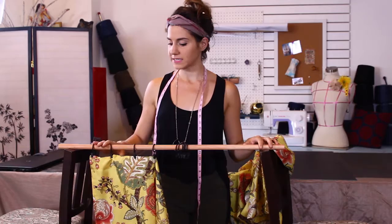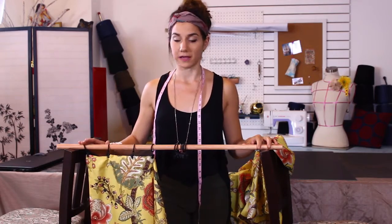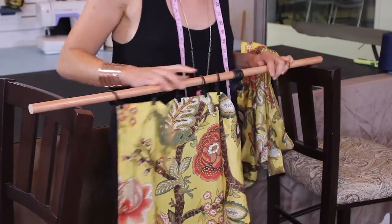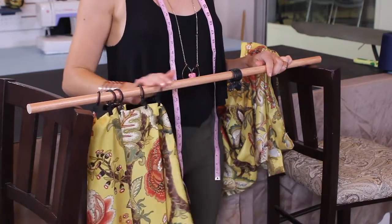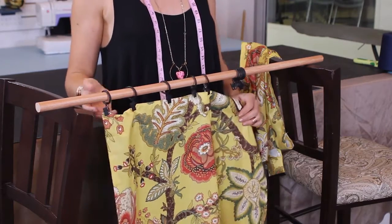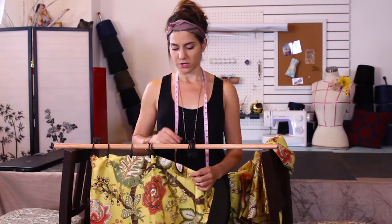With curtain headings, we've also got the curtain ring. Now I could keep adding these rings to my heading here — it's gonna slide very nicely — but maybe I don't like the look of how these actually appear. They're kind of becoming a focal point, and that's not what I want, so I'm gonna show you a little trick.